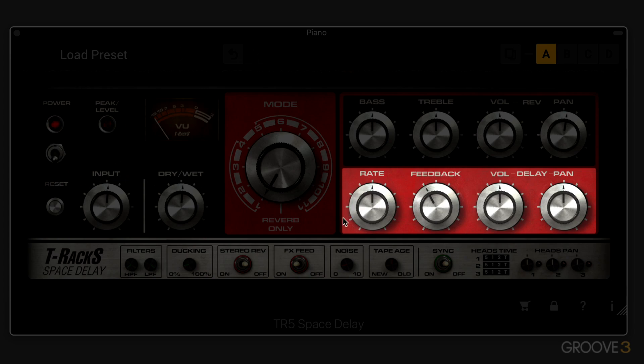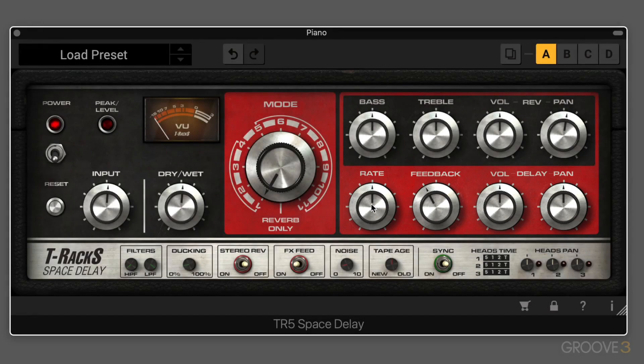The rate knob adjusts the length of the delay depending on which mode we're in and which heads are active. It also controls the speed of the tape, since this emulates a tape delay based on a tape loop going over and over again. When it's at 12 o'clock, it's at a nominal normal setting rotating at the normal tape speed. We can dial it clockwise to speed up the tape for shorter delays, or counterclockwise to slow down the tape for longer delays. Here on a piano at setting one, we're hearing only the first delay, and you can hear the effect of turning it and changing the tape speed.